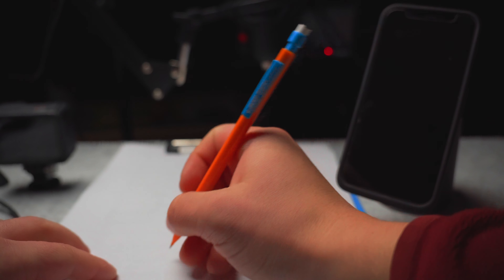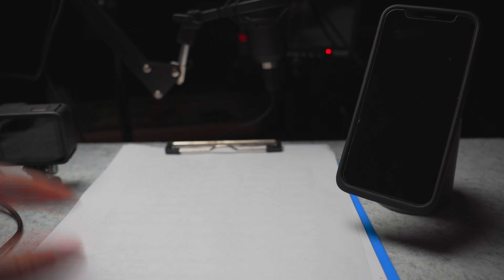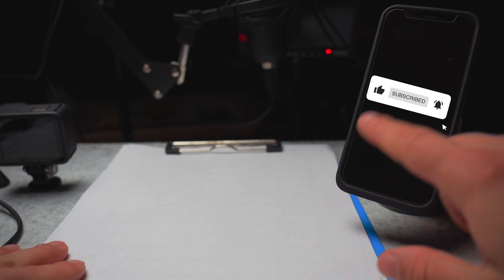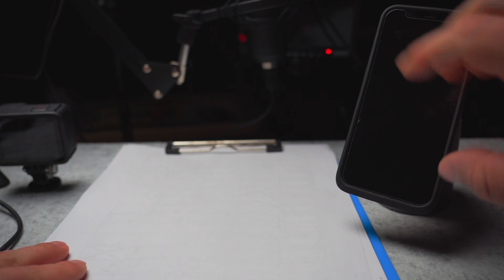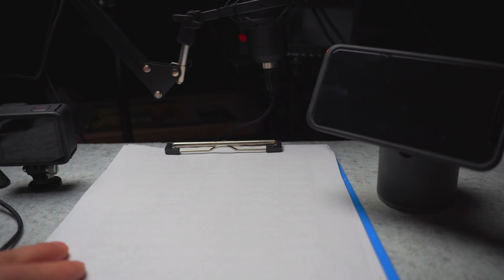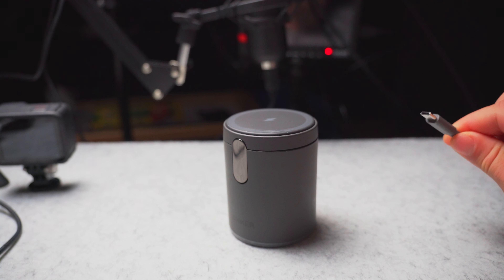In an age where everyone is working at home, you can just be doing some work and talking to someone on the screen here — whether it's FaceTime or a Zoom call. And the best part is, let's say you're doing your work and you want to watch one of my YouTube videos, you can just turn this horizontal. Easy peasy, lemon squeezy.